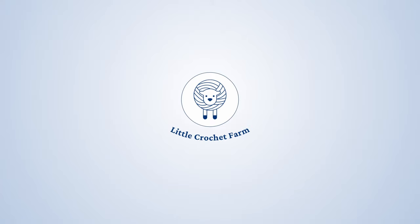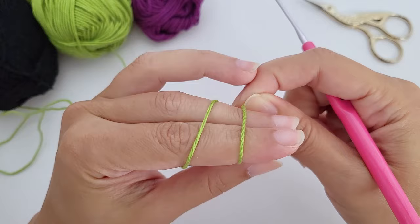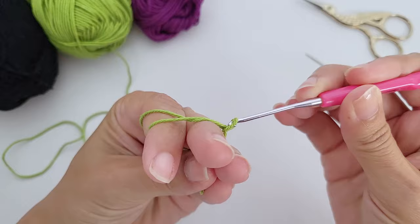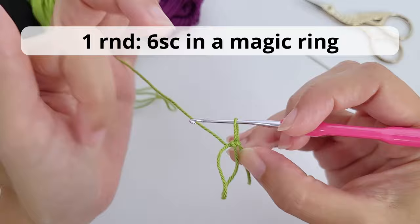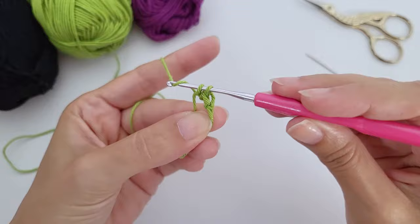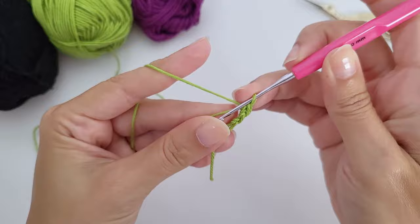We'll start with a magic ring or magic circle. If you don't know how to make the magic ring, there is a link in the description with a full video tutorial showing you how. You'll work six single crochet inside the magic ring. For materials, I'm using a two millimeter crochet hook and sport yarn — all details are in the written pattern in the description.